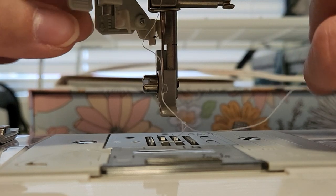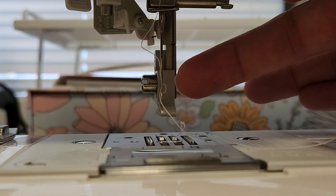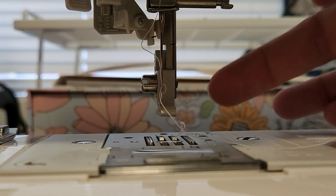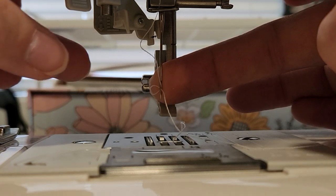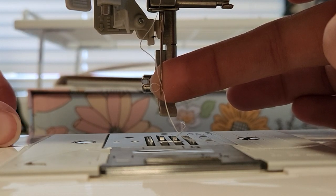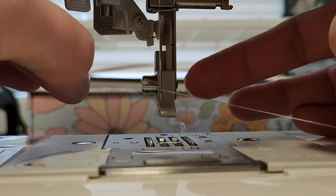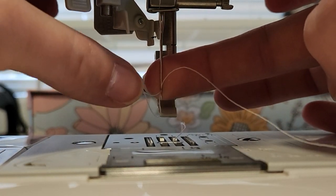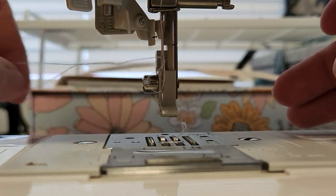Then release the automatic needle threader. I take my middle finger on my right hand and push the loop to the left, then take my left hand and pick up the thread and pull it over.